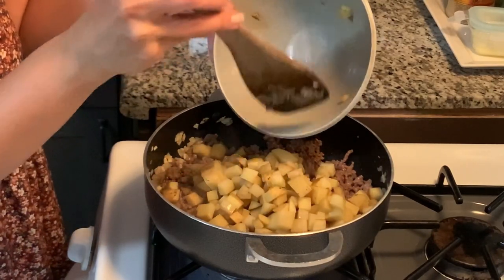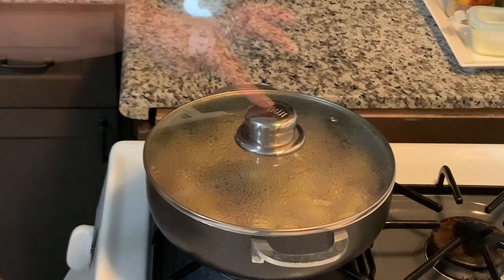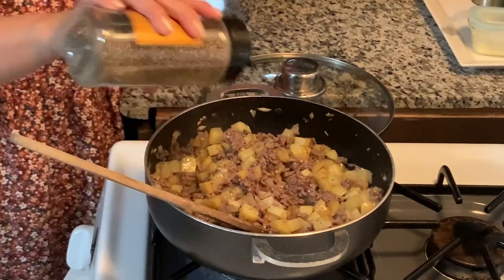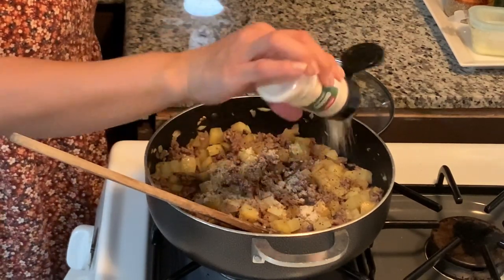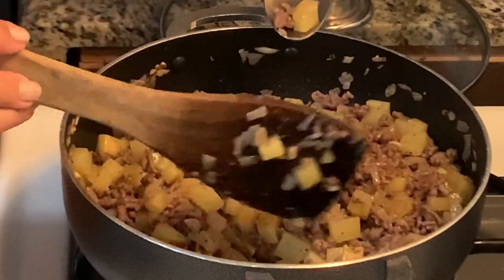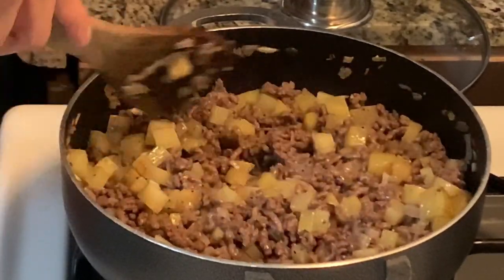These are Yukon Gold potatoes — I used about three small-ish ones that I just diced up. You can use Idaho potatoes, whatever kind you have. We're just gonna stir that through and cover it to cook the potatoes until they're nice and tender. Once the potatoes have had a chance to cook a bit, you don't want them to get too mushy. I'm adding another layer of salt and pepper, plus some onion powder and garlic powder to bump up those flavors. I took one of the little cubes for a taste test — still a little too hard — so I'm letting that go a little bit longer. It needed a little more salt, and I am a big proponent of tasting as you go.